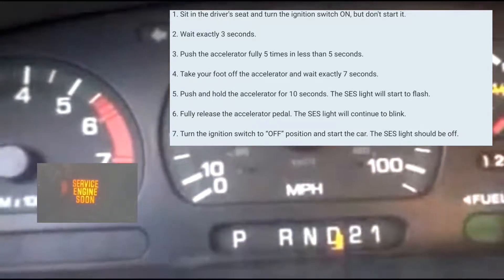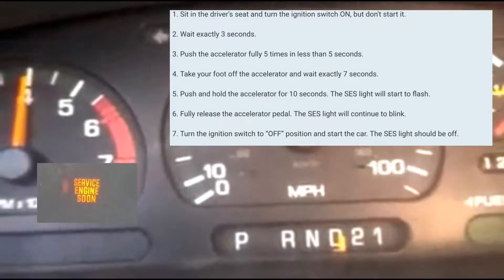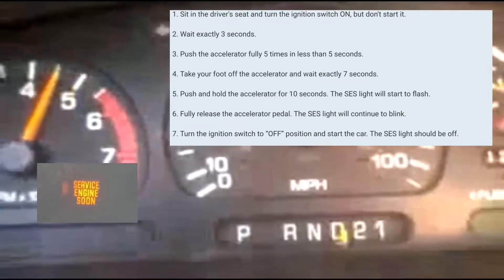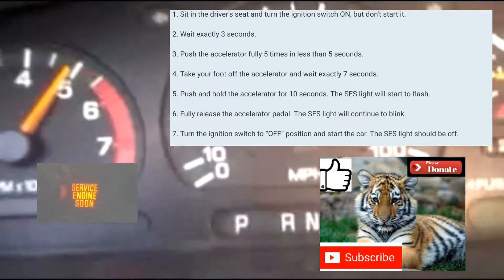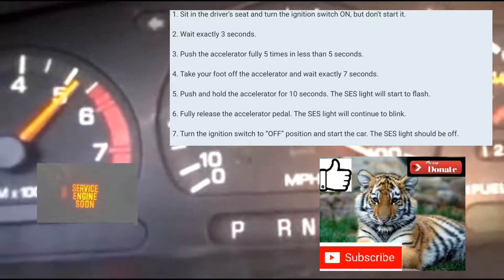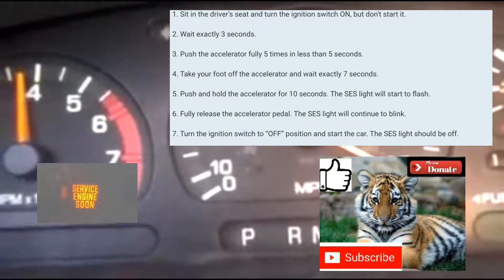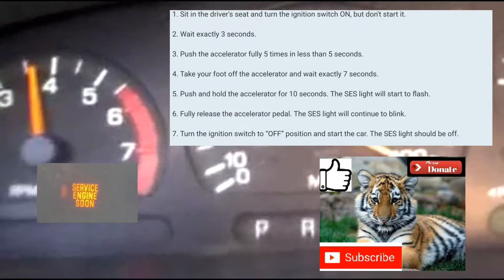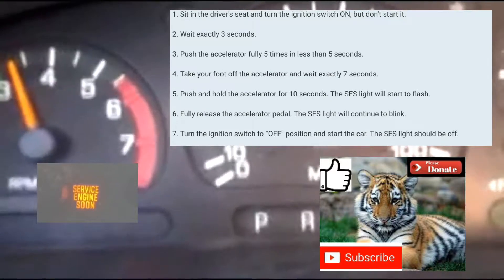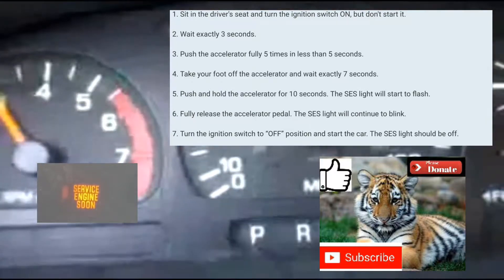After that, you wait 7 seconds: 1-1000, 2-1000, 3-1000, 4-1000, 5-1000, 6-1000, 7-1000. Then you're going to press the accelerator pedal and rest your foot on there for about 10 to 14 seconds until the service engine light blinks. Once it blinks, take your foot off, turn it off, and turn it back on. That should reset it for you.